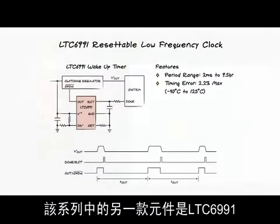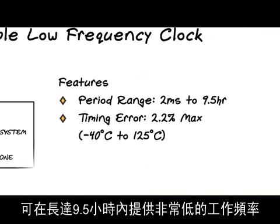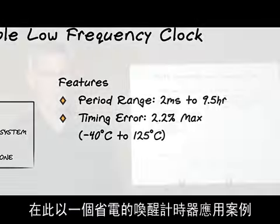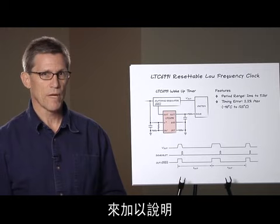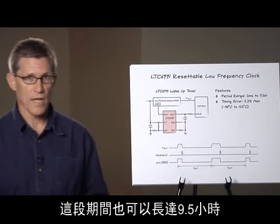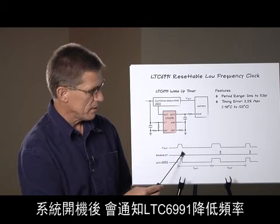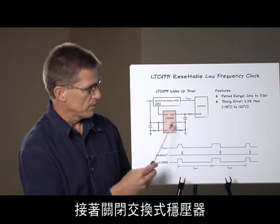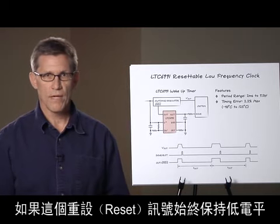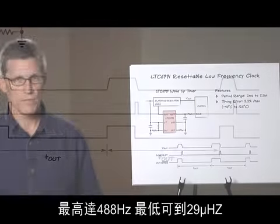The next part in the family is the LTC6991 Resettable Low Frequency Oscillator. The key feature of this part is its very low operating frequency, with a period as long as nine and a half hours. This part also maintains 2.2% frequency error over all conditions. The example application shown is a power-saving wake-up timer. The LTC6991's output goes high once every T-out period — which can be as long as nine and a half hours — activating a switching regulator and turning on the system. When the system finishes its job, it tells the LTC6991 to go low, turning the switching regulator off until the next cycle. If the reset signal is held low, the output is a very low frequency square wave ranging from 488 Hz down to as low as 29 microhertz — yes, microhertz.